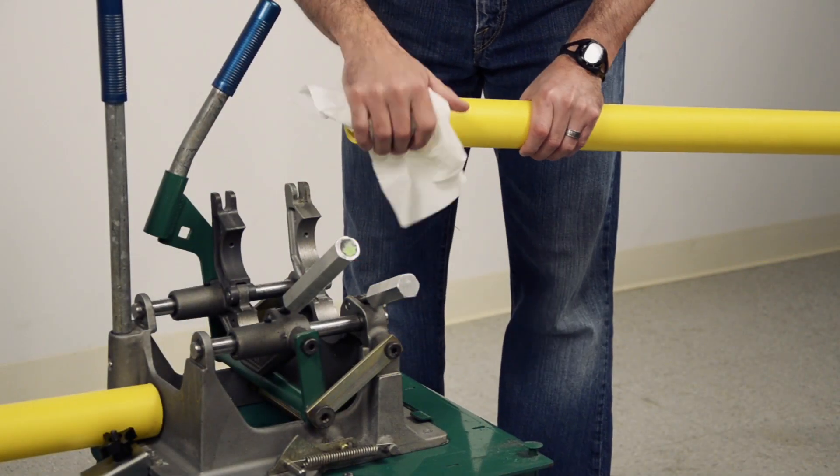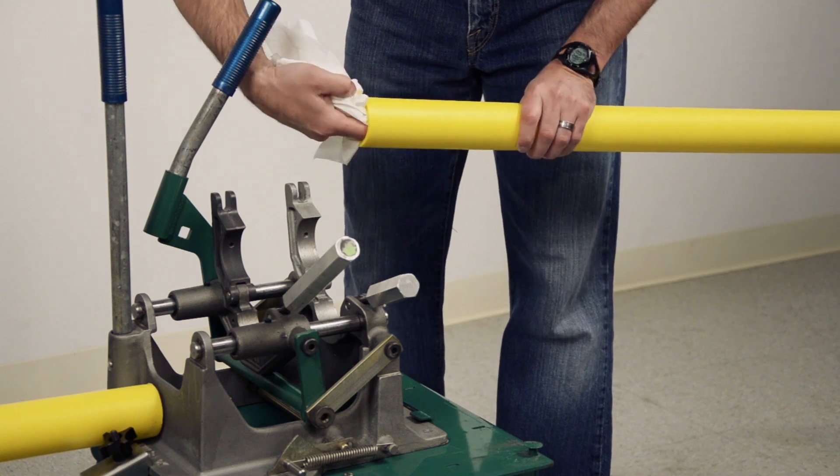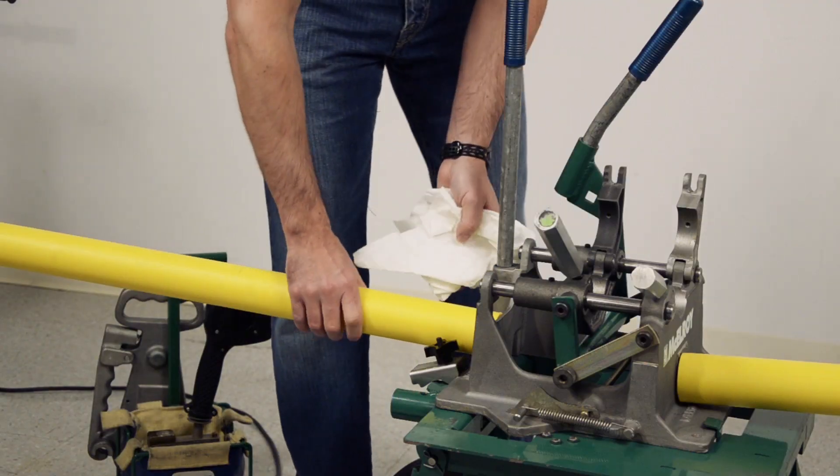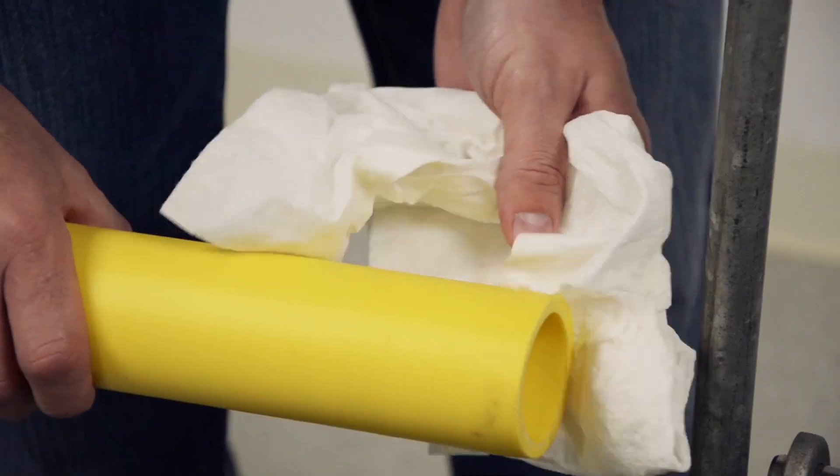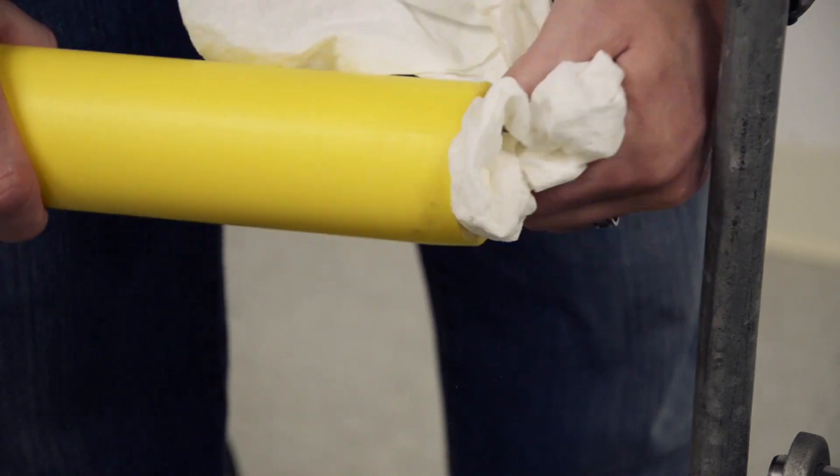The first step is to clean the ends of the pipe prior to loading the pipe into the fusion machine. Wipe off the inside and outside of the pipe ends with a lint-free cloth or a plain paper towel to remove excess dirt and debris that could contaminate the fuse joint.